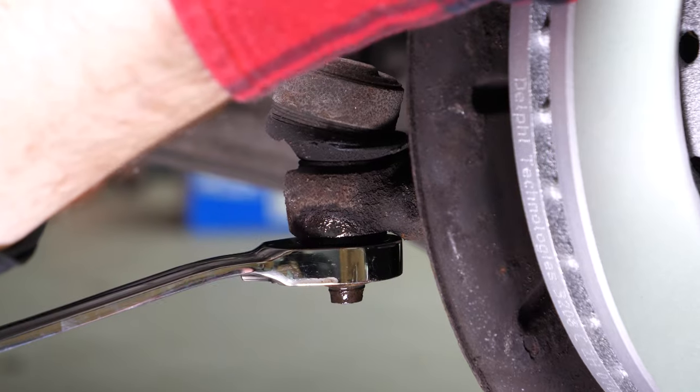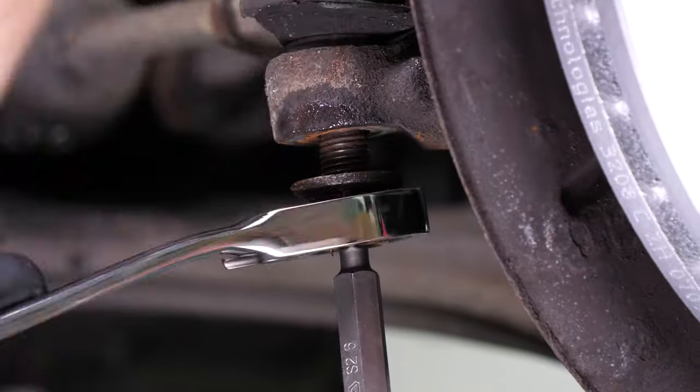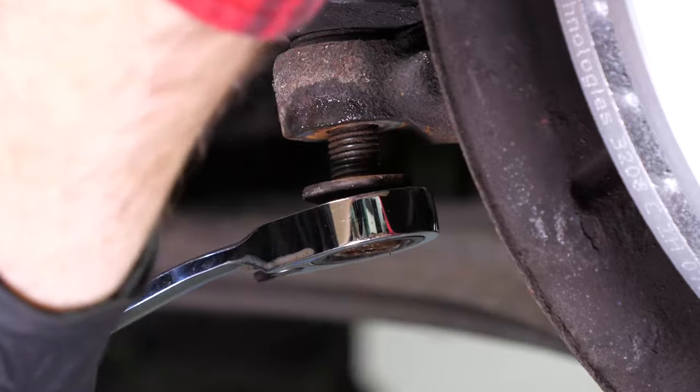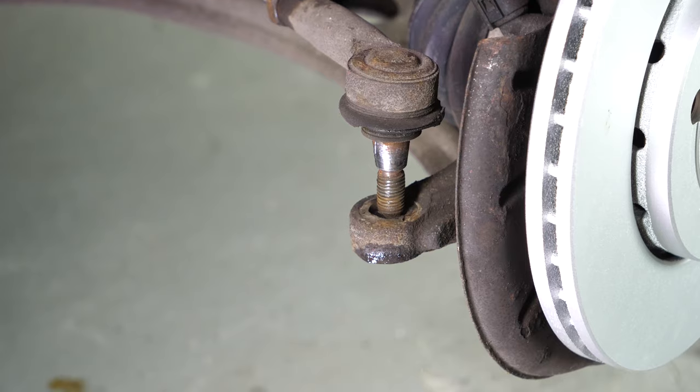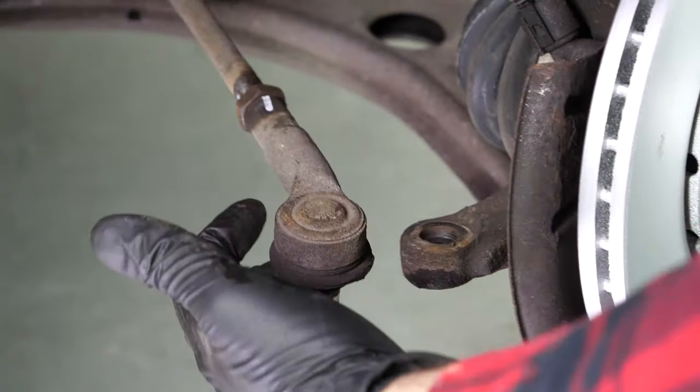Now, using a 19mm spanner and a 6mm allen socket, release the holding lock nut on the tie rod. If you don't have a ball joint puller, take a hammer and hit the lock nut hard just at the end of the threading. The ball joint should move away from the pivot. Only tap on the tie rod end pivot if you are changing the tie rod end, otherwise you risk damaging the threading.